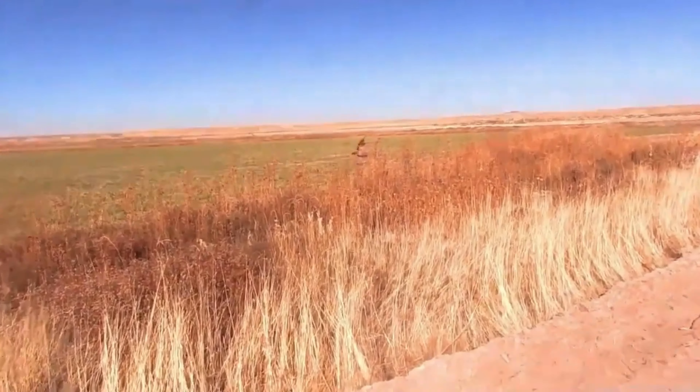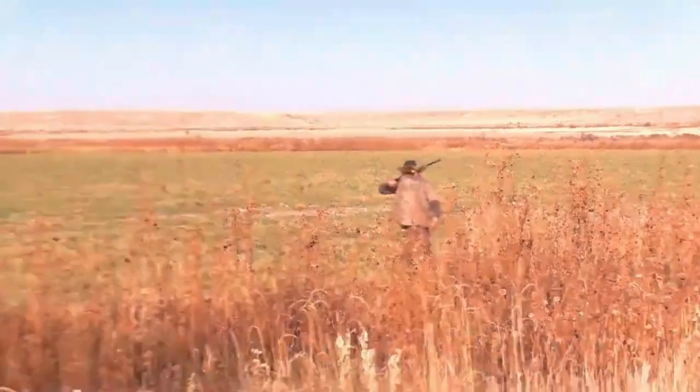That was a good one. I told you, God damn it! I told you! Wow, guys, that was crazy! Woo-hoo! Right there! Got him, baby! This is that rooster that got away from us — well, he didn't get away from us this time.